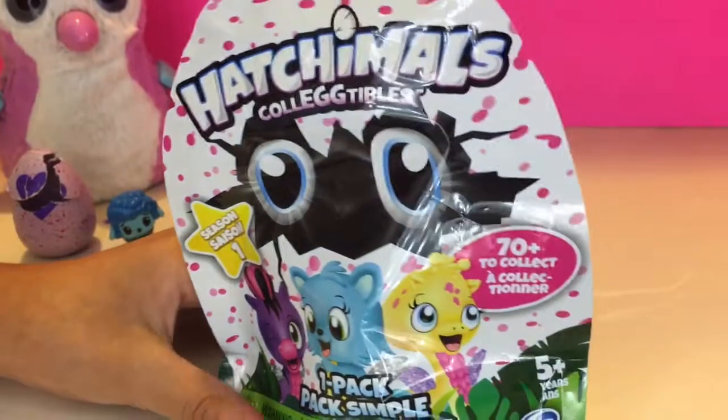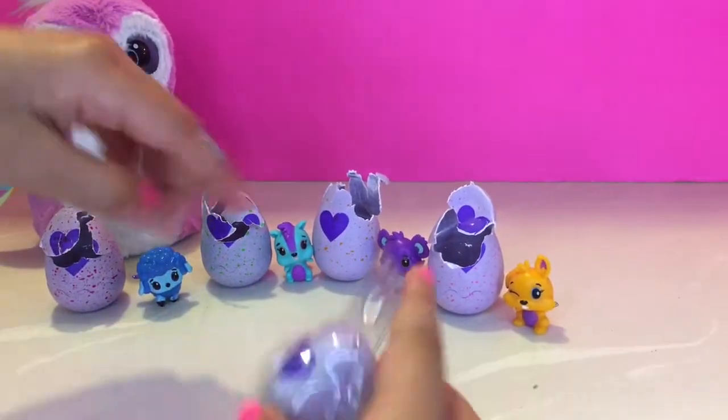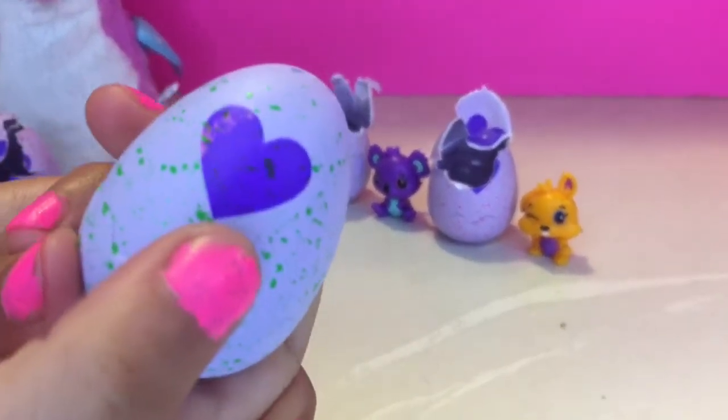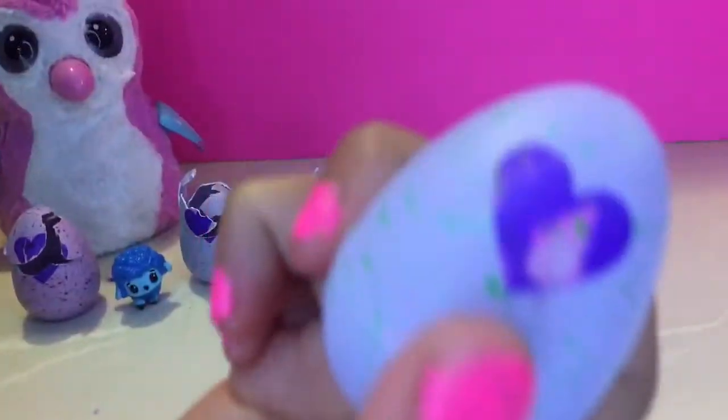We're gonna open the last one. It works this time — it's green, like that egg. It turns pink! A little bit. Look — the egg turns pink!